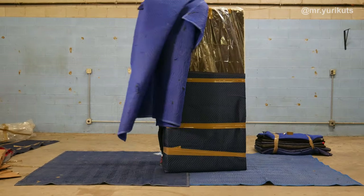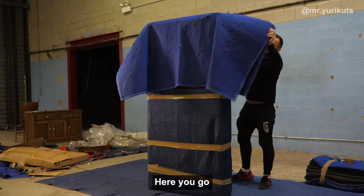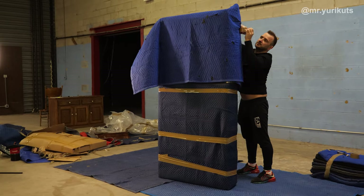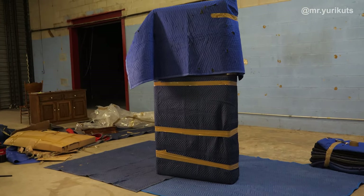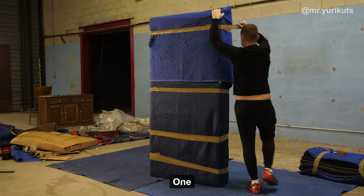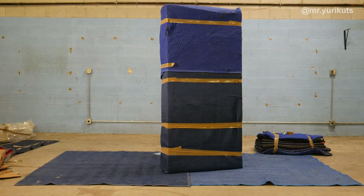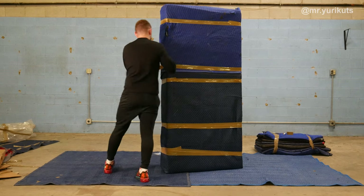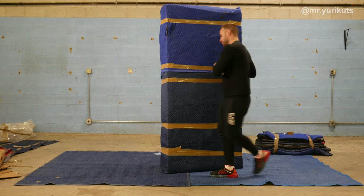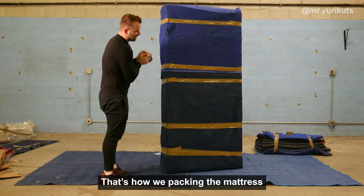Same way. You see, you're taking one corner, tape on top, another corner — one, two. Now: one, two, three, four. Here you go. That's how we're packing the mattress.